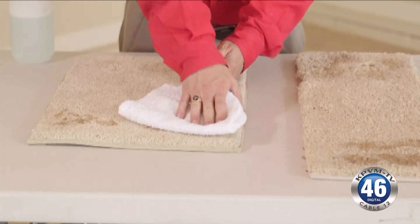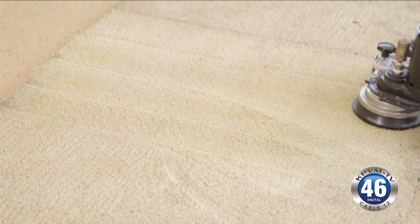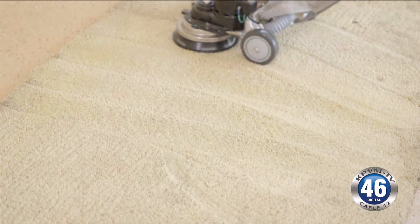Different spots may require different cleaning methods, but regardless of the substance, there's no time to waste. If you discover a stain on your carpet, you want to act quickly, but don't be too hasty.